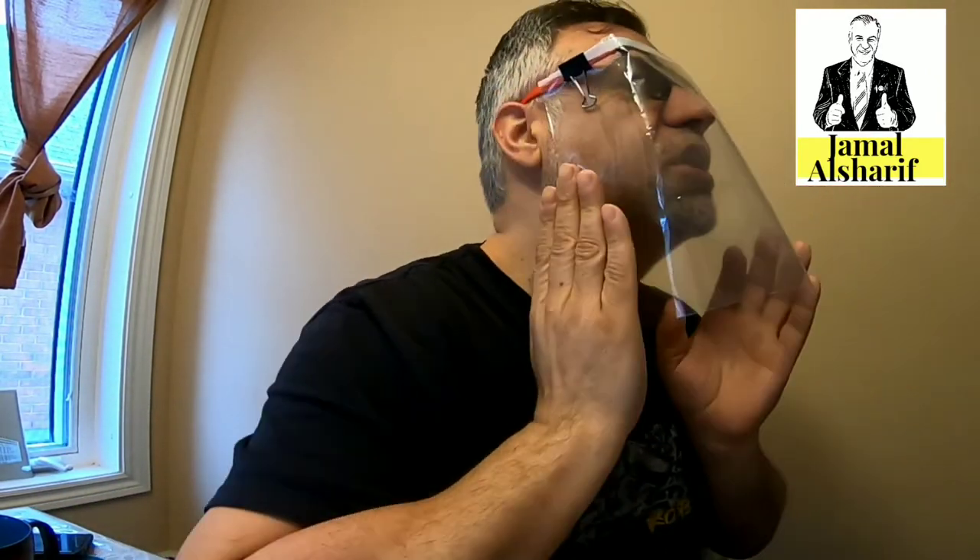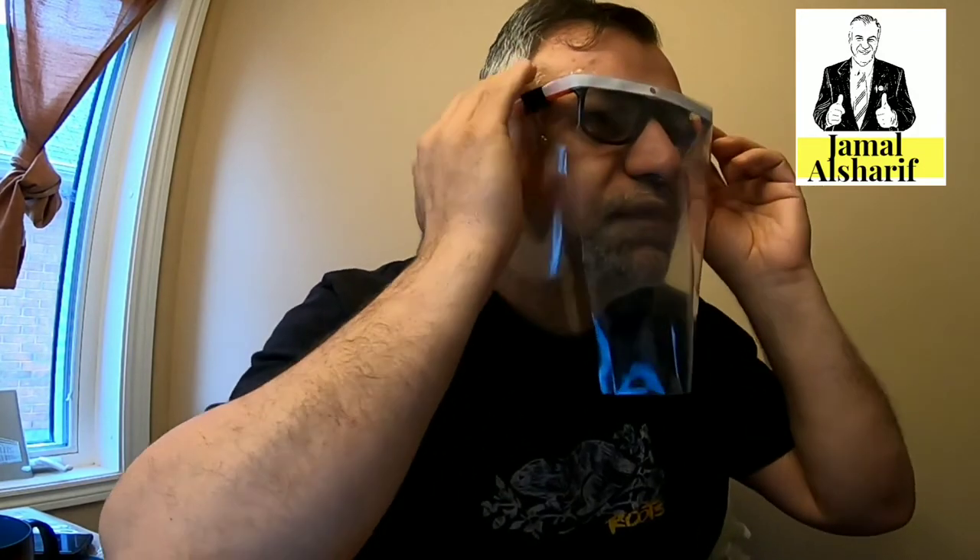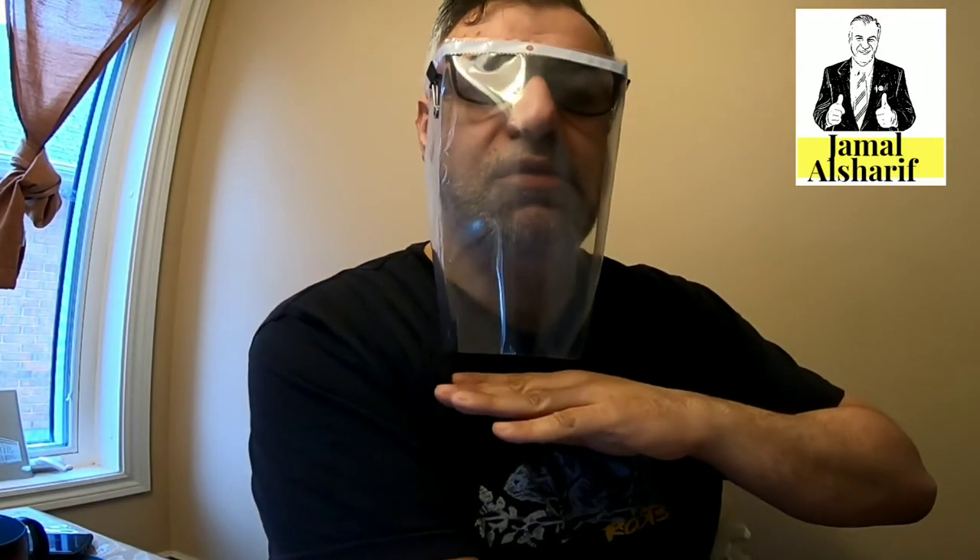This shield will not protect you 100% from viruses, but as you can see it shields your face — it's even better than the facial masks and shields we wear in hospitals, because it's very long, almost reaching your chest, and it covers you from the sides as well. However, there is still a space where the virus can get in.